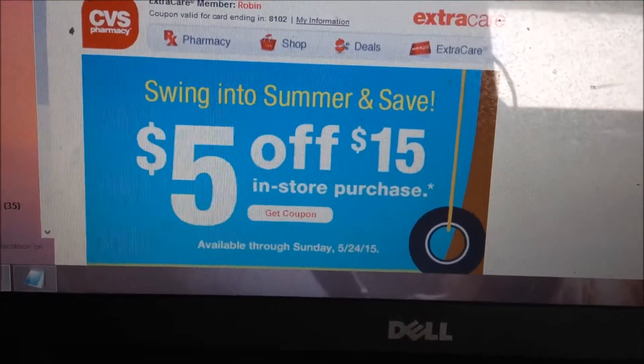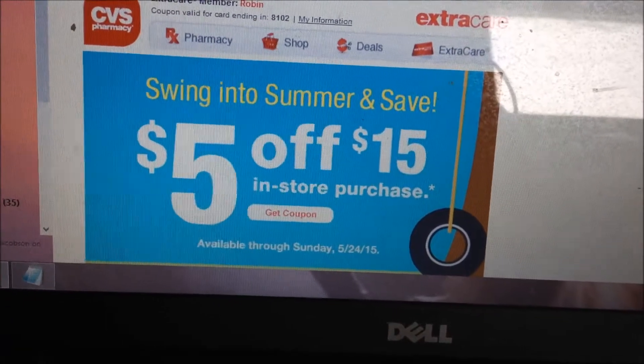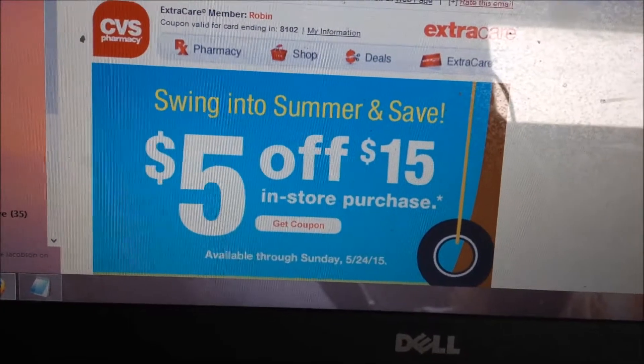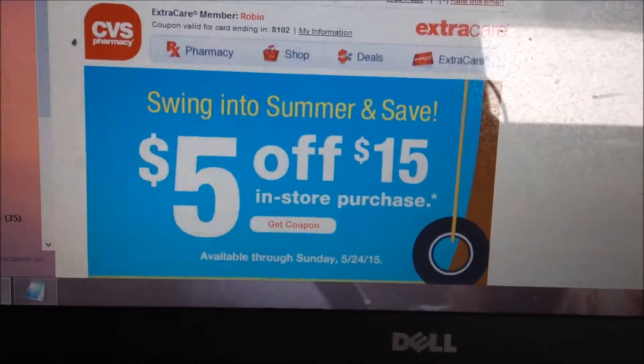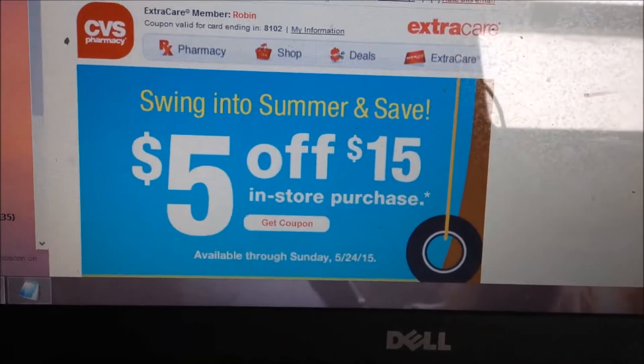Just wanted to let you guys know — if you don't know about CVS, make sure you sign up on CVS.com and put your card number in. If you don't have a card, go into CVS and get yourself a little red card. You can scan it at the red box machine, and also go on to CVS.com and use your card to sign up.